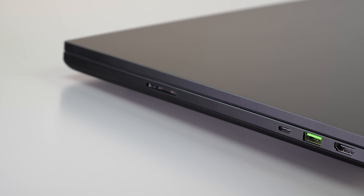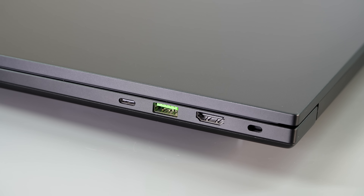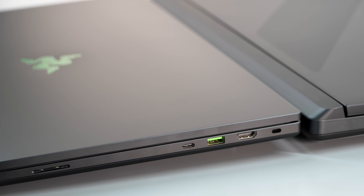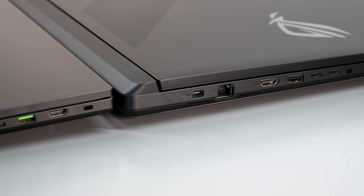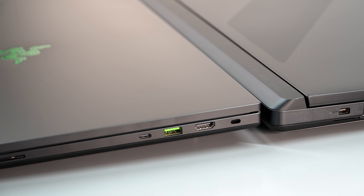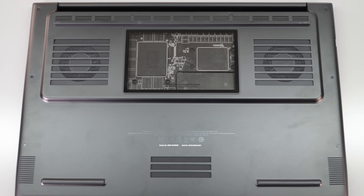So instead of making it even thinner, they're okay making it a little bit thicker. It's still incredibly thin compared to the competition, even the ASUS ROG Strix Scar 18. Now we have a thermal shelf or extension on the bottom, which is why it sits up off the desk.